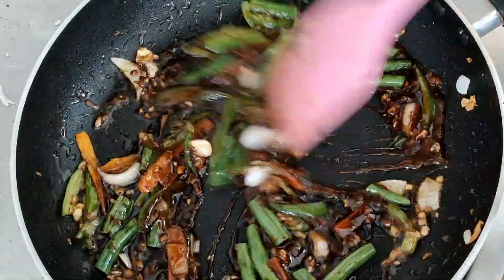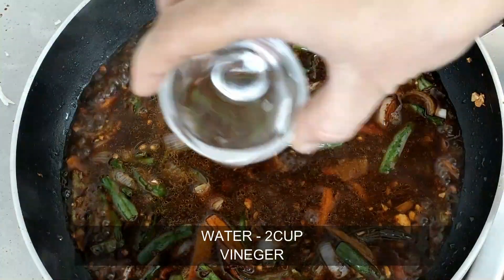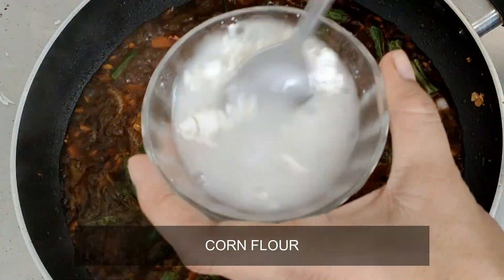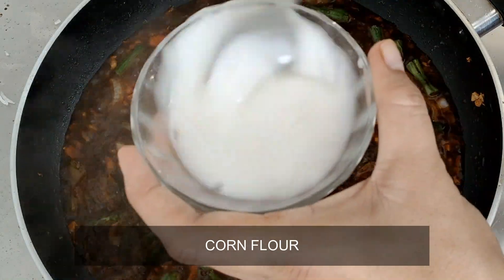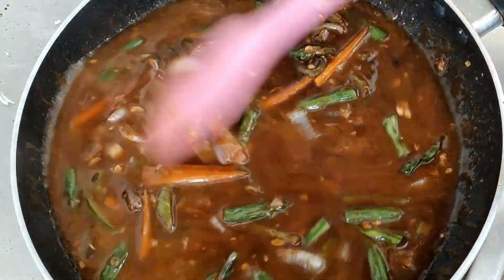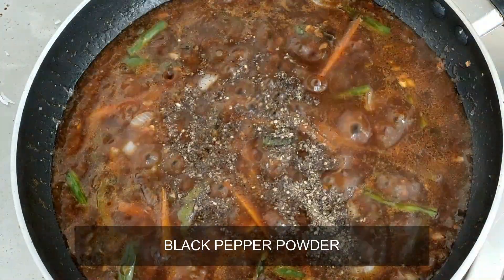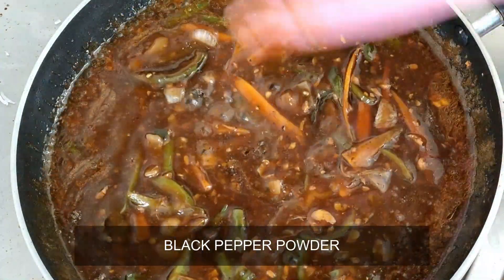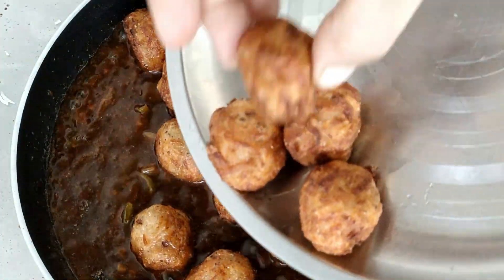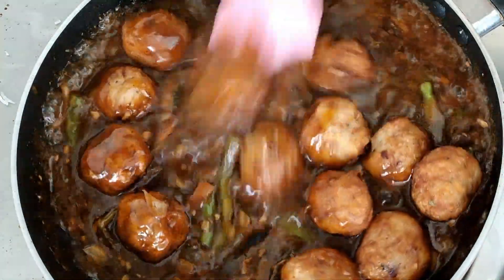Add 1 tablespoon of water, 1 tablespoon of vinegar, and 1 tablespoon of corn flour. Mix well. Then add a little extra flour and 1 tablespoon of garlic powder. This is a street-style gravy — the manchurian gravy is ready.